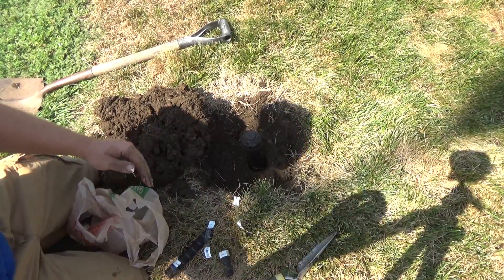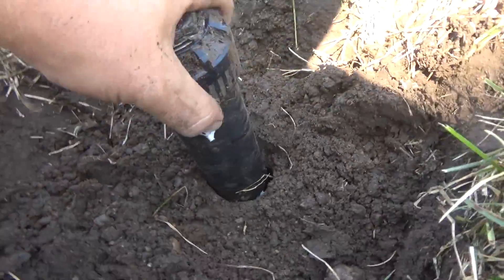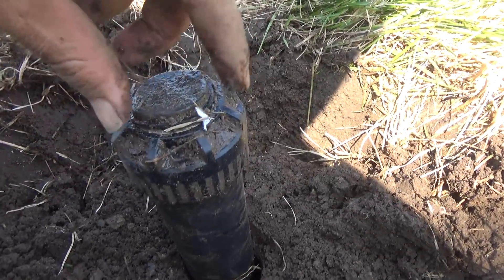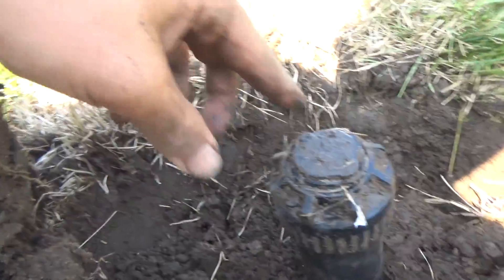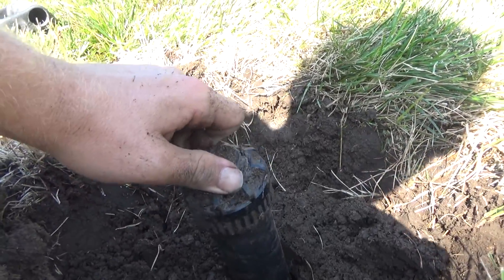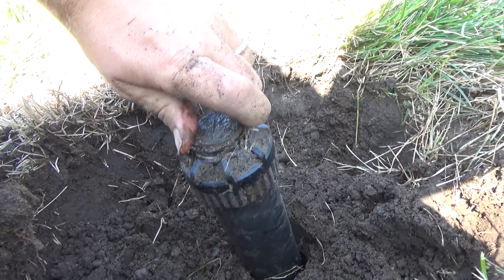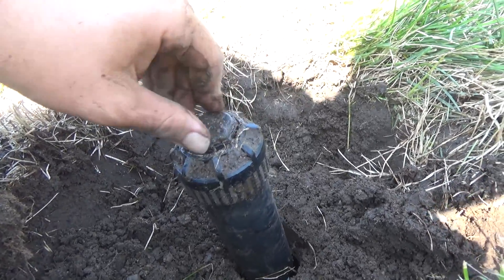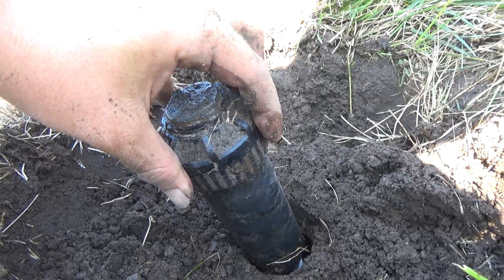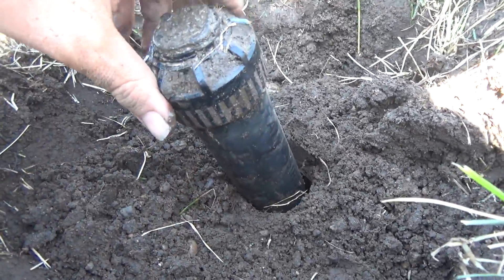Before you fill this back in, you want to check your left stop. Just twist the top part — you can see it's going. Alright, the left stop is pointed to the left where I want it. Now, if you wanted to adjust the left stop on some of these Rainbird sprinklers, you would remove this top cap, pull out the body, rotate it so the left stop is where you want it, and then tighten just this top part because it will release it from the rest of the body. And it's that easy.